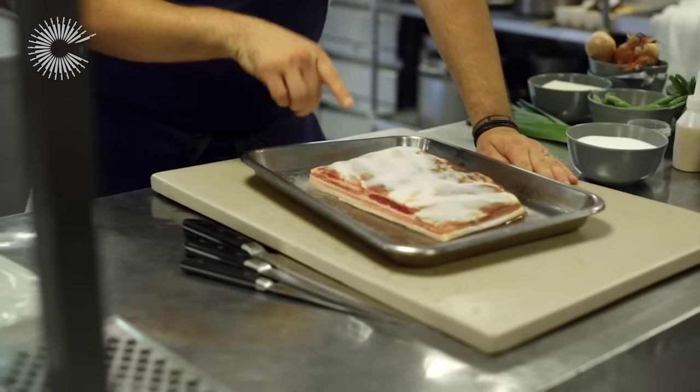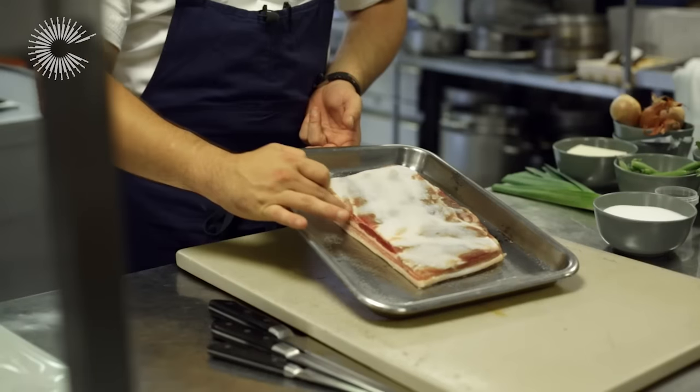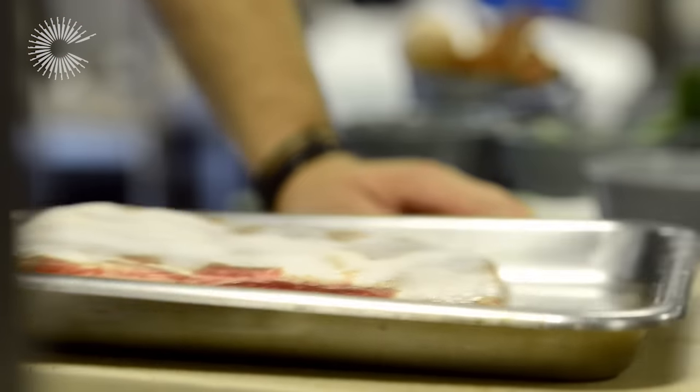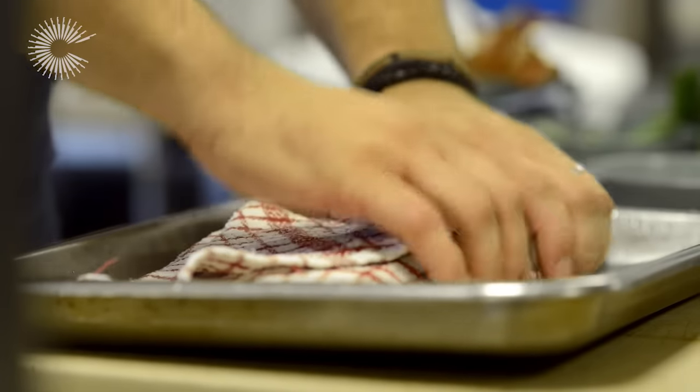So this is a pork belly that I did yesterday. As you can see, it's firmed up and a lot of moisture has come from the pork. What I need to do now is wash off all this excess salt, pat it really nice and dry, and then we're going to vacuum pack it.